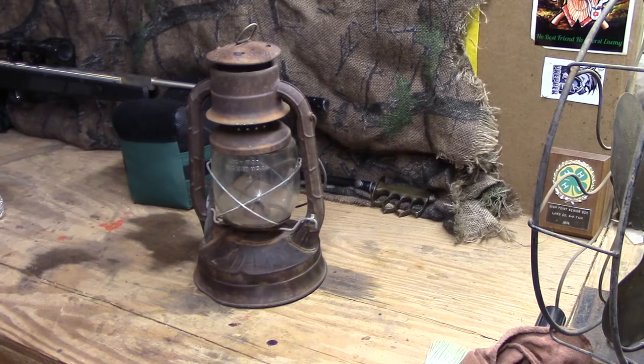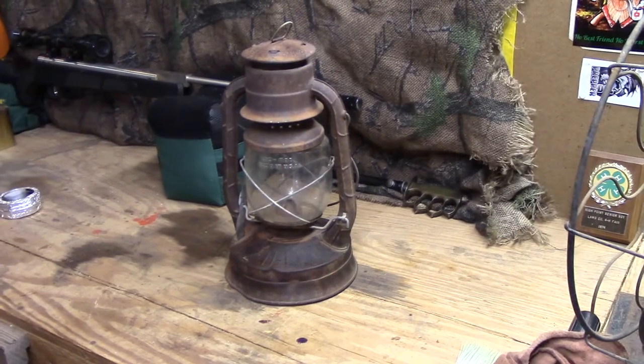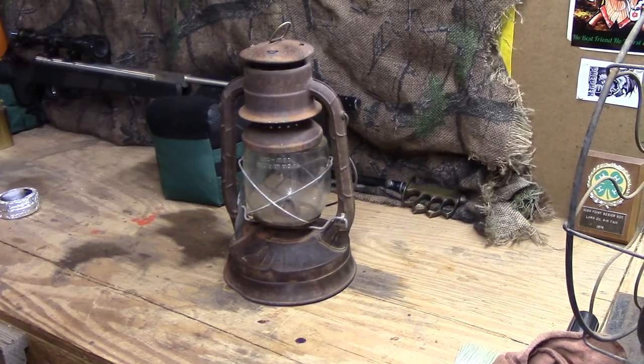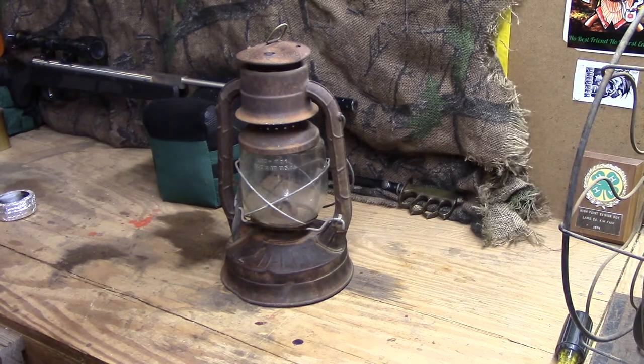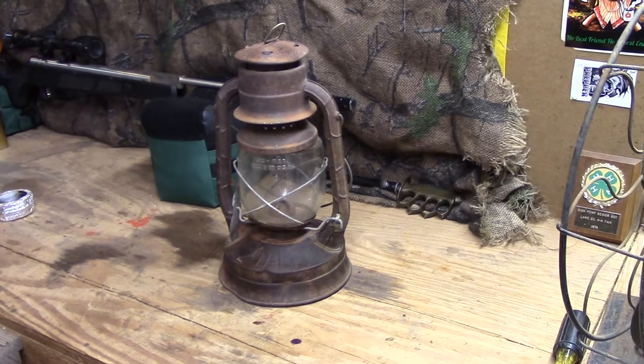I just kind of cleaned the dust off it a little bit. This is an old, deep kerosene lantern. I don't know how old this guy is — I intended to look it up before I did this video, but I didn't. I just want to get this done real quick; it's just going to be a little short.